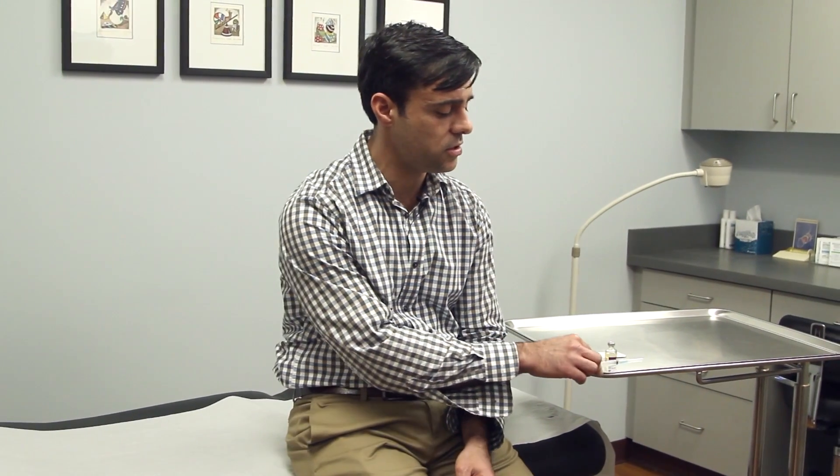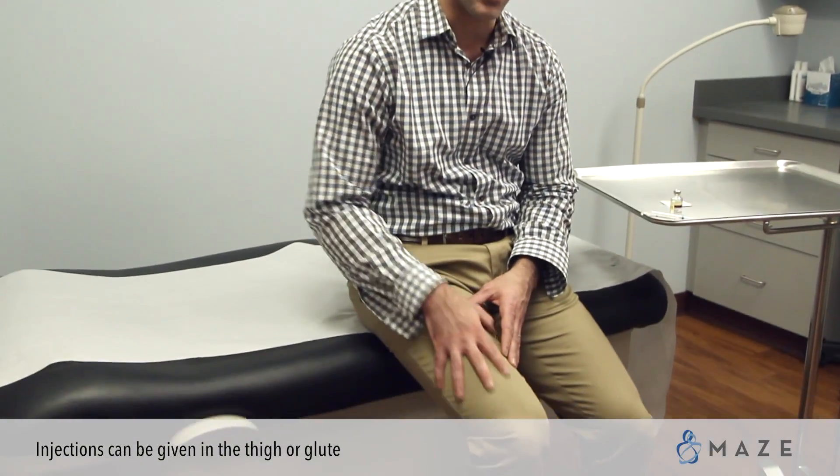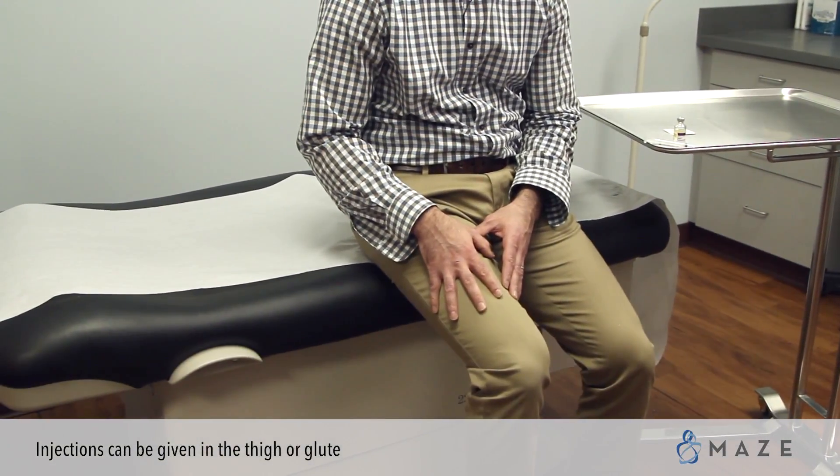You will draw up your dosage as you have been instructed in previous videos. The two places that you will do an intramuscular injection are the thigh and the glute or the butt.